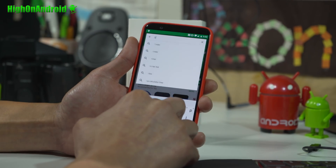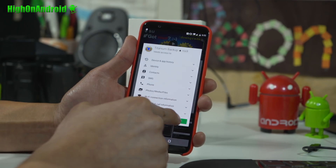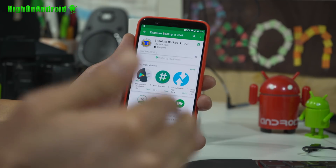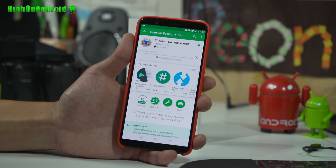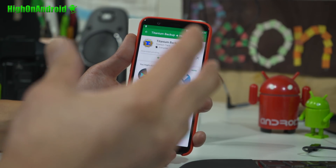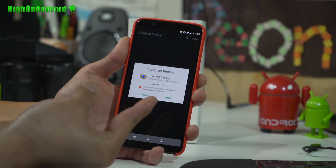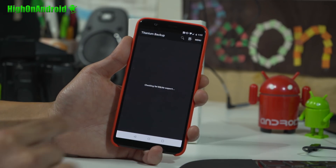To verify you have full root, go to the Play Store and download any rooted app — for example, Titanium Backup. By the way, you can use Titanium Backup to back up all your apps with data. I recommend getting the pro version. Once installed, simply open it, and boom shakalaka — if you see the Superuser request, you are fully rooted.